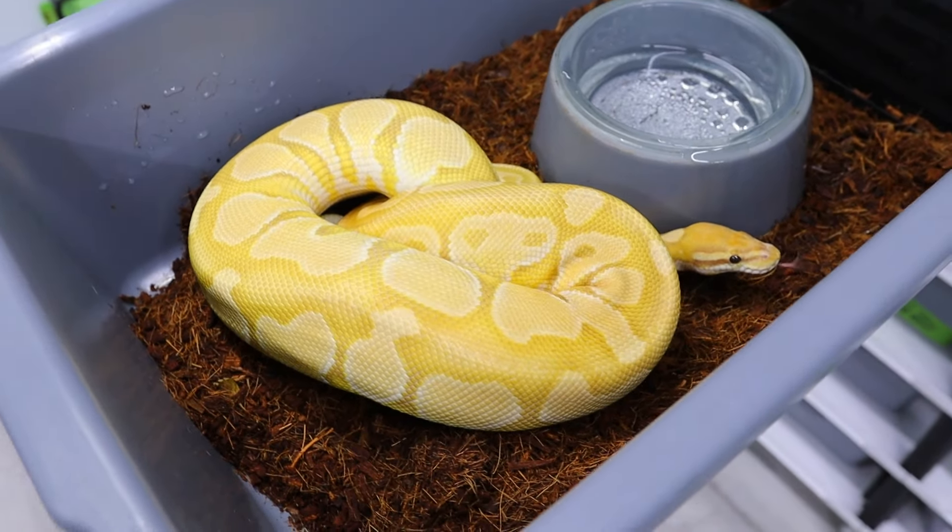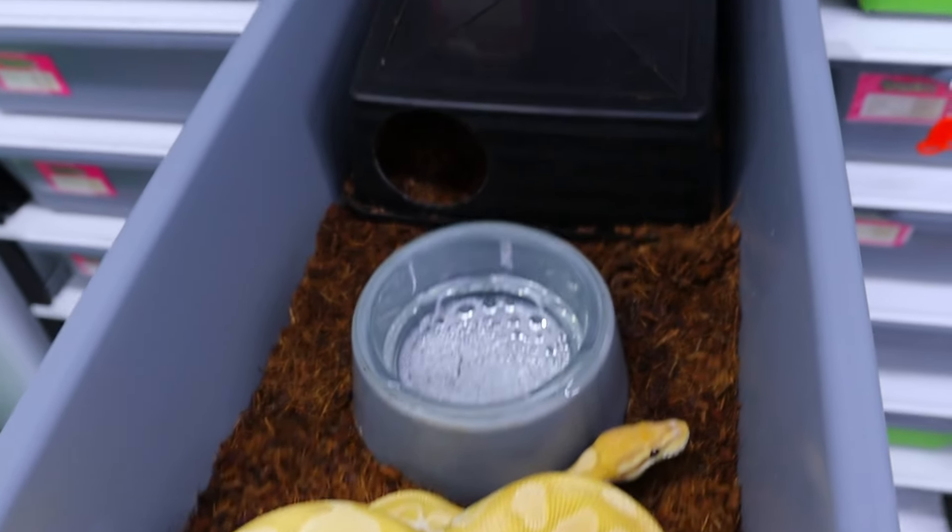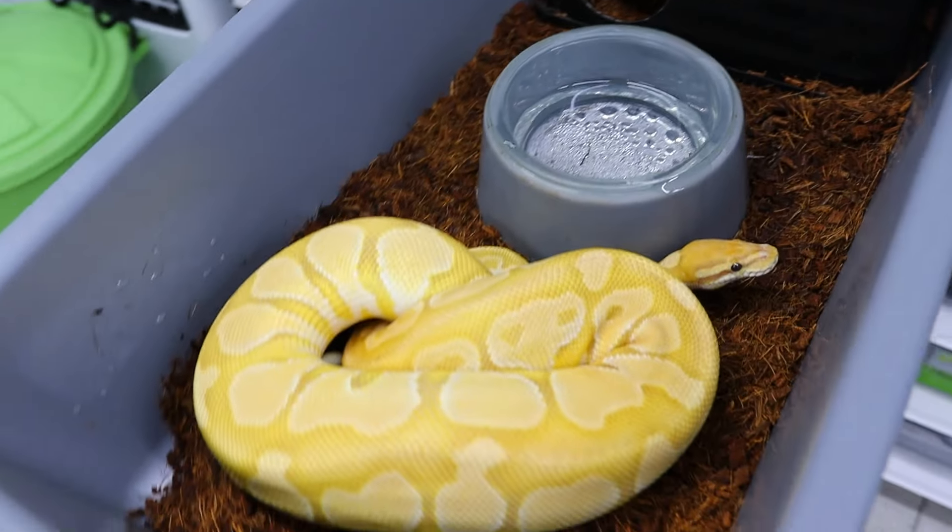I'll get hundreds of messages saying they've tried to get their animal feeding and it's not working — they've tried mice, rats, ASFs, scenting, frozen-thaw, pre-kill, live, whatever, and it's still not feeding. There are obvious times of the year like breeding season where they tend to just worry about breeding. What I tend to do is wind their feeding schedule back — instead of feeding once a week I feed twice a week, and instead of a 40 or 50 gram ASF I drop it down to a 20 gram ASF, and I find that keeps them ticking over.